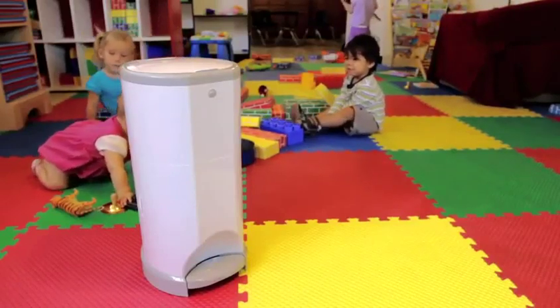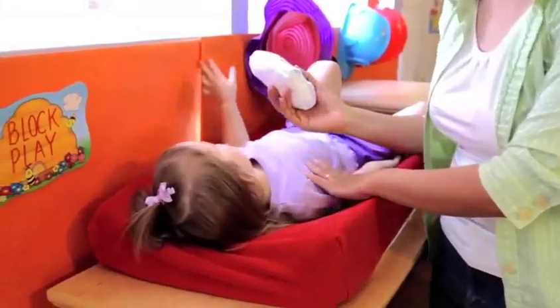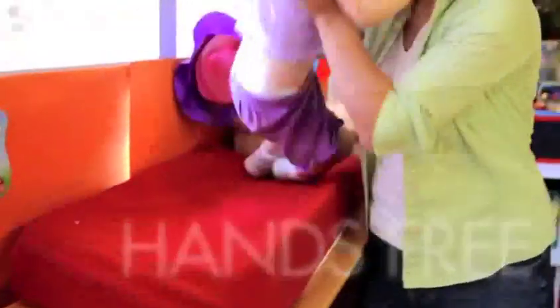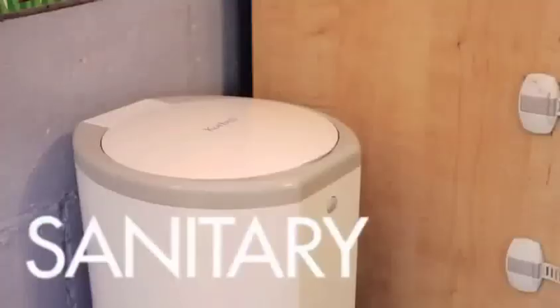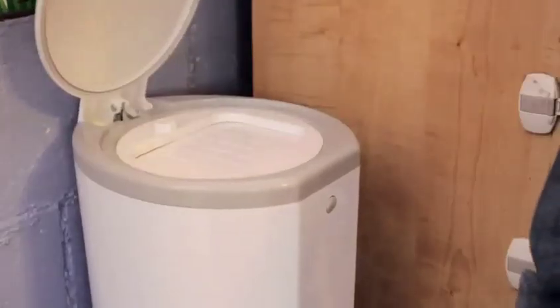Corbell is an advanced nappy disposal system which is simple to use. Just step on the foot pedal and drop the nappy. It is completely hands-free and hygienic. There is no pushing or twisting. In fact, you don't even touch the unit at all. Just step and drop.